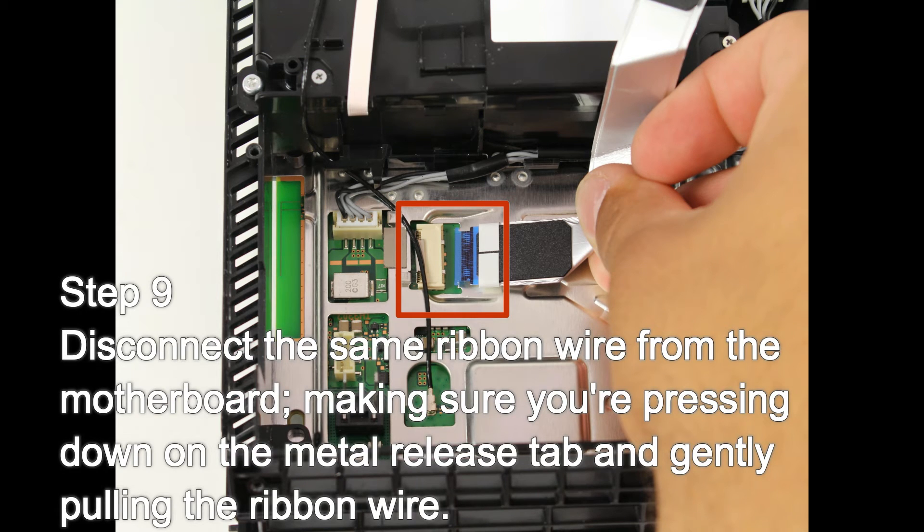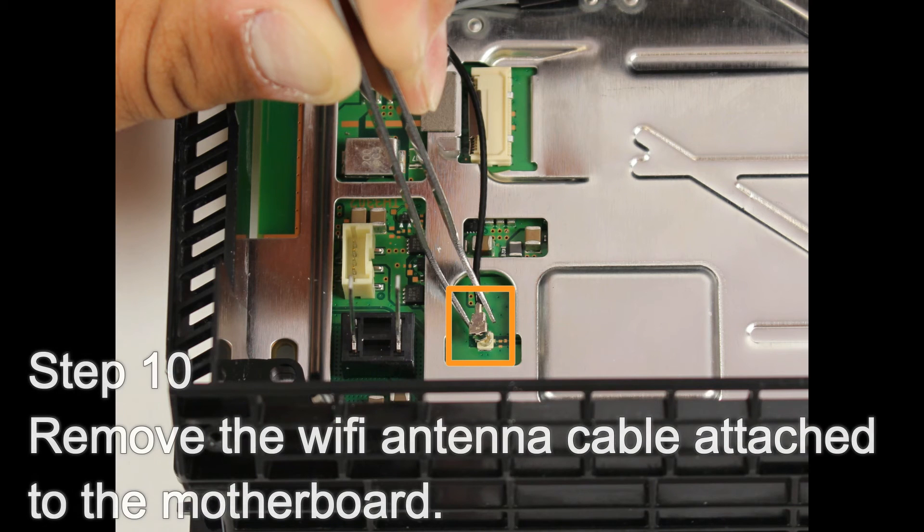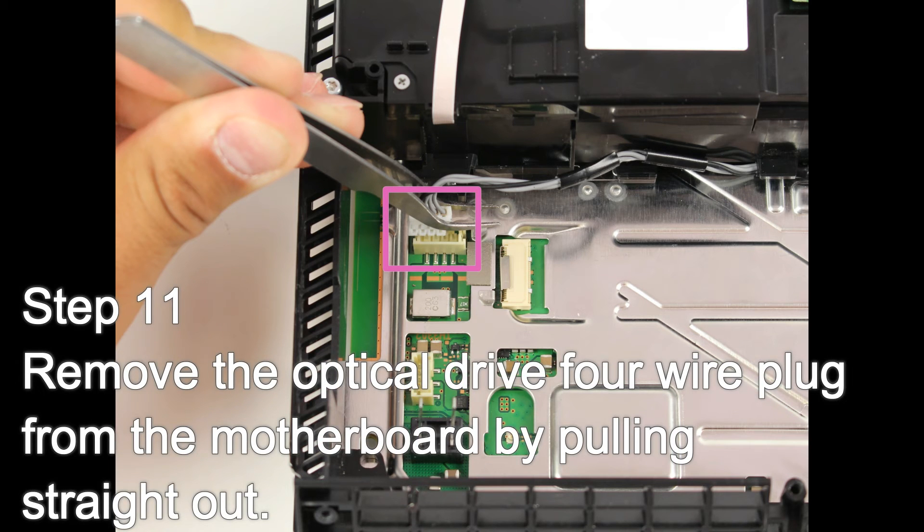Step 10: Remove the Wi-Fi antenna cable attached to the motherboard. Step 11: Remove the optical drive 4 wire plug from the motherboard by pulling straight out.